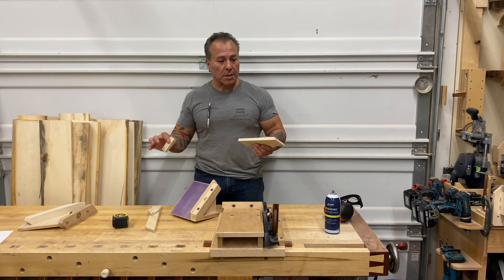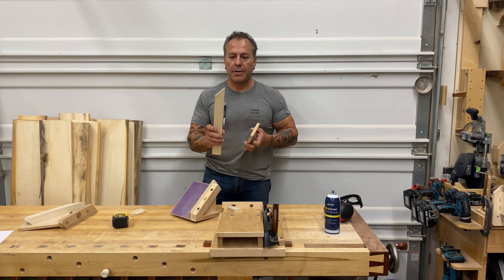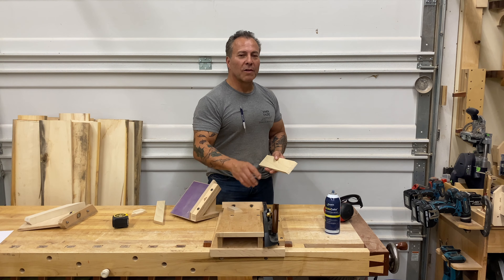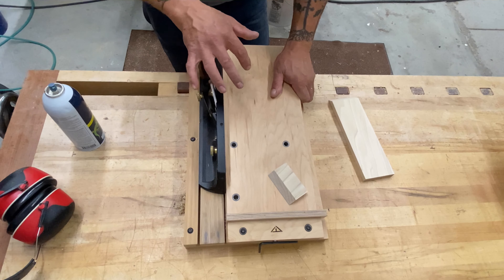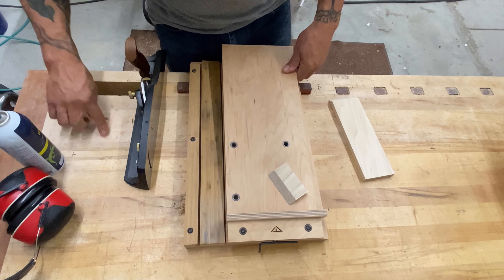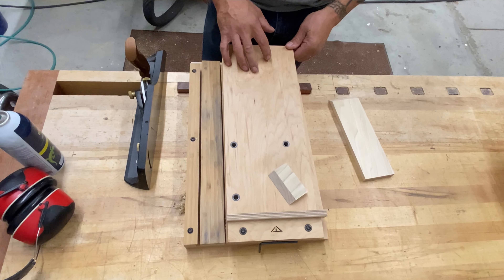Say you have some drawer stock and you need to get this miter, which is different than a miter in this profile — same 45 degrees but different. Again, this is the tool for the job. So in its basic function, a shooting board doesn't have to be a complicated device. This one is not really complicated, but it certainly has some qualities that are above and beyond.